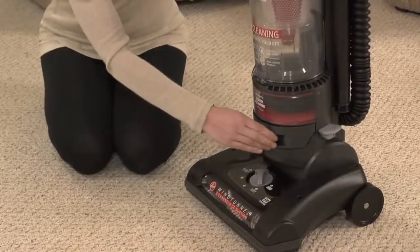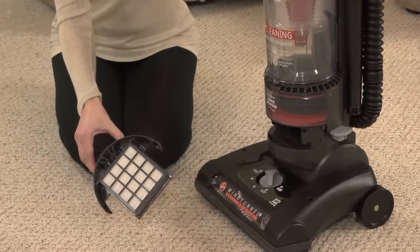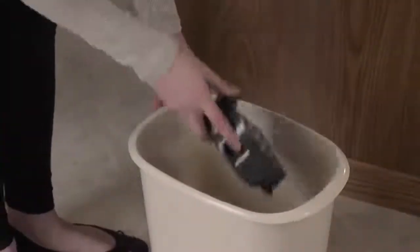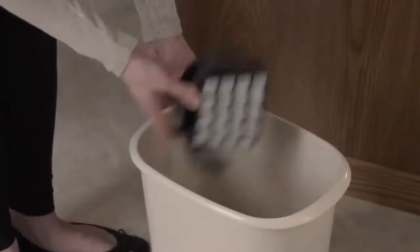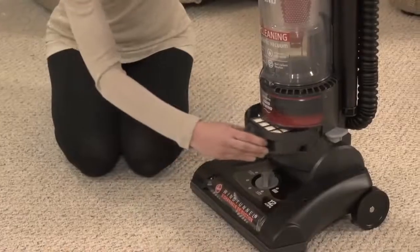The second filter is down here where it says HEPA. To clean it, put your hands here and slide it out. Do not wash this filter with water. Simply tap the filter against the inside of a trash can to tap out the dirt and debris.